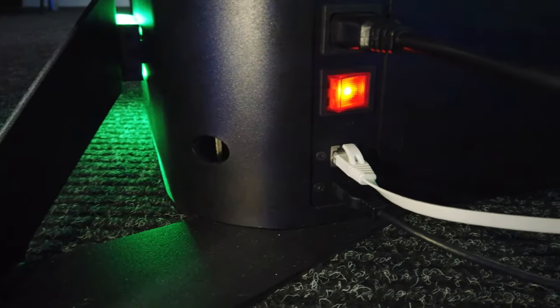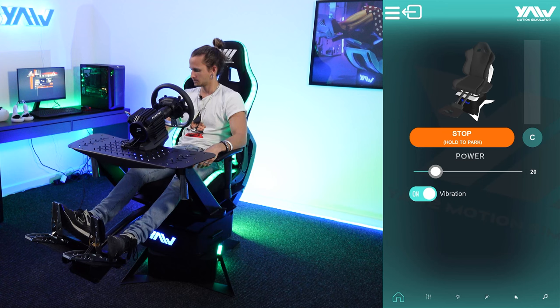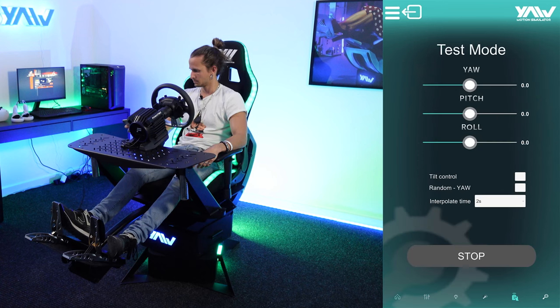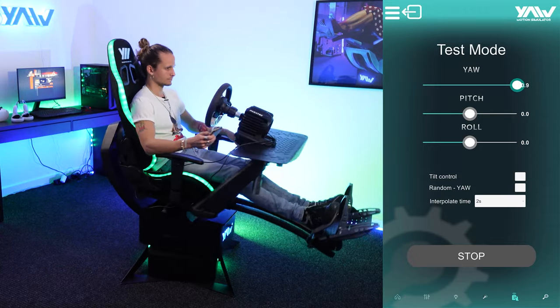You can connect the simulator to the PC with a regular USB cable that goes into the back of the simulator.